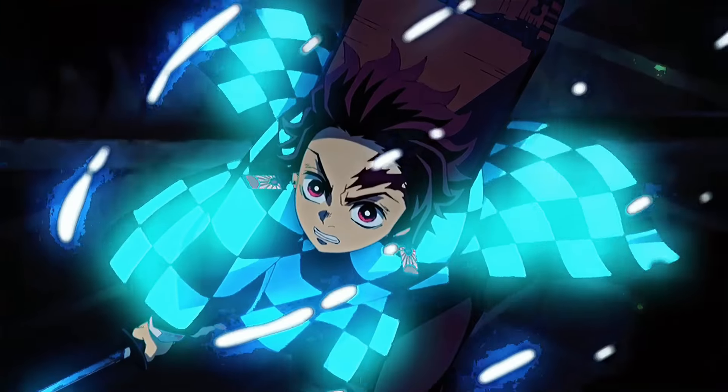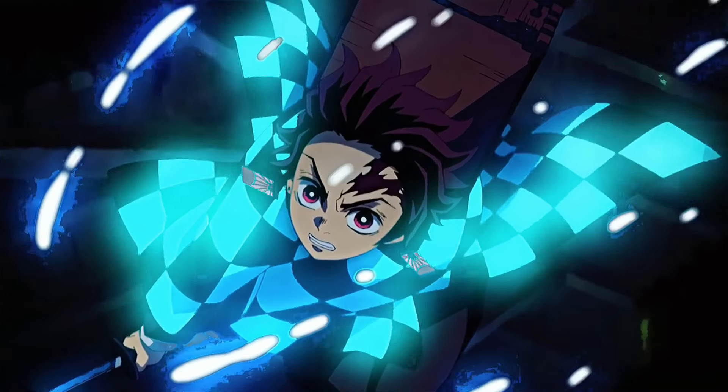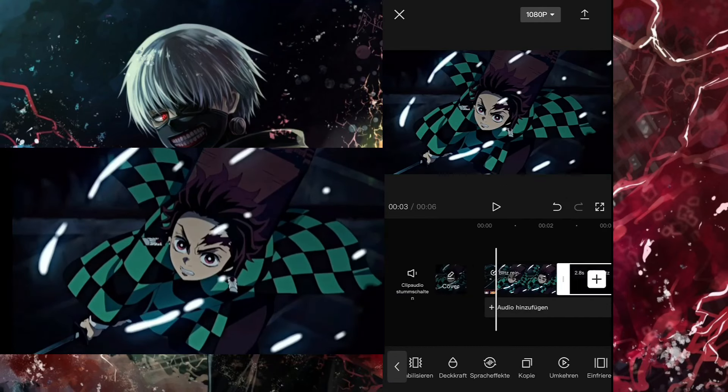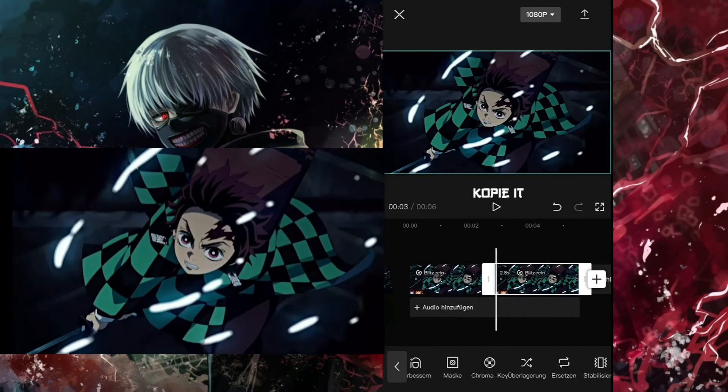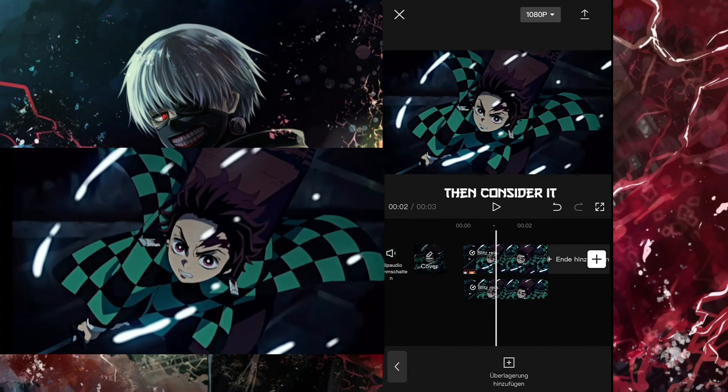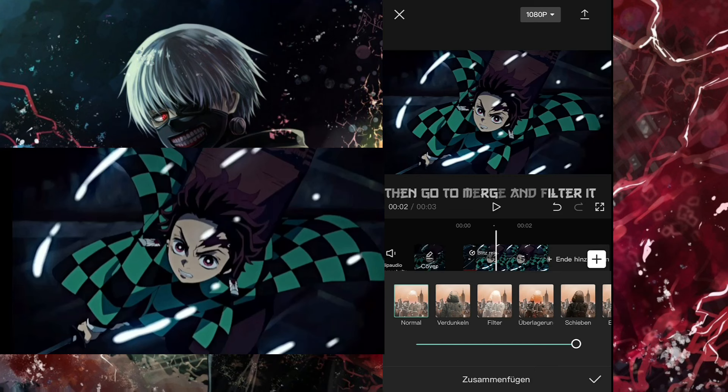You want this? First you need a clip. Copy it. Then color correct it. Then go to merge and filter it.